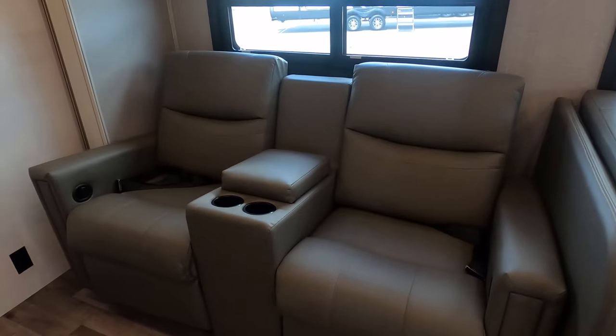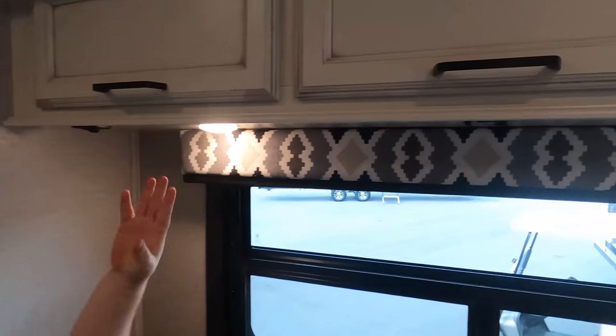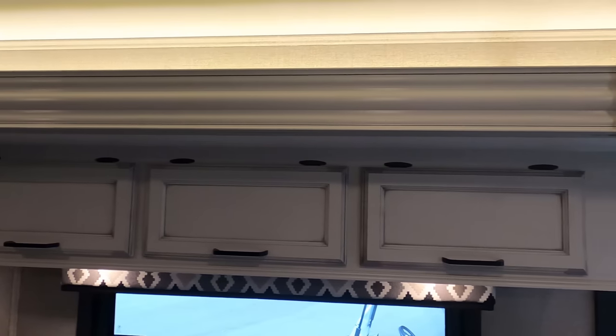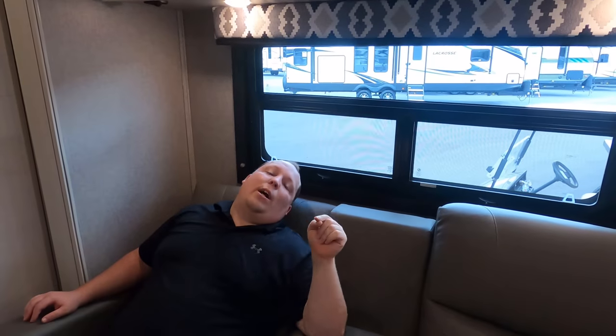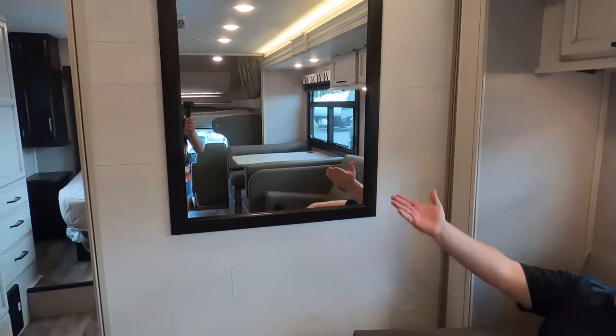Here we go into the living area. We have entertainment seating — I know a lot of people have been asking for that. Seatbelts in there. The theater seats are awesome. We have three overhead cabinets here — very nice, plenty of storage. I like the white cabinetry. Look at the slide — it's white and matches the rest of the interior. Look at the light above it. I'm a big fan of that ambiance. There are no blue floor lights on this unit, just so everybody knows — the manufacturer makes changes at all times. They have a mirror here as well.